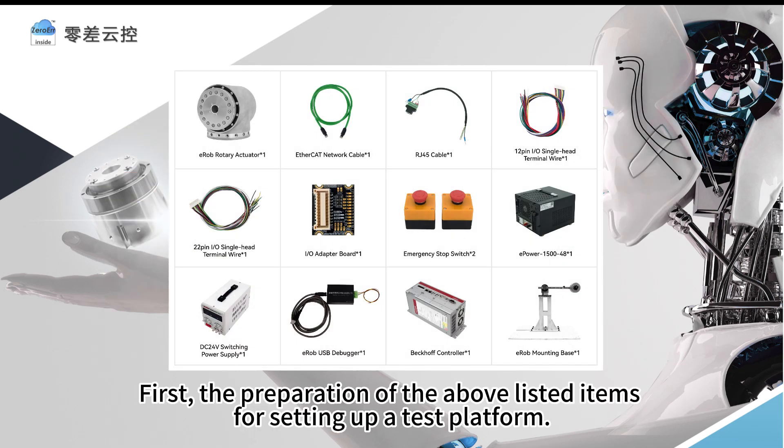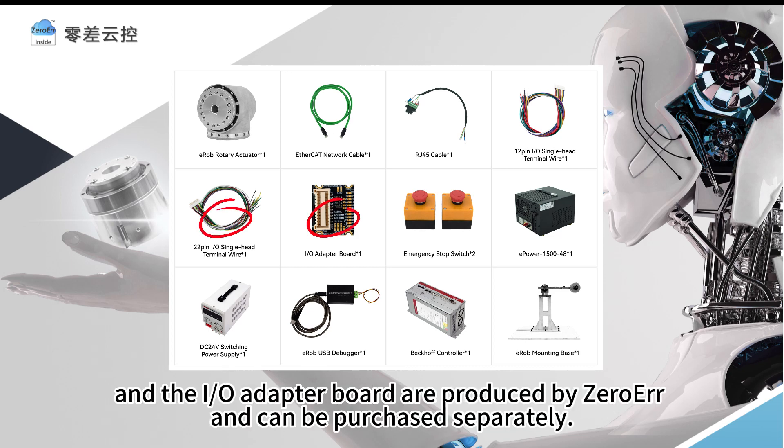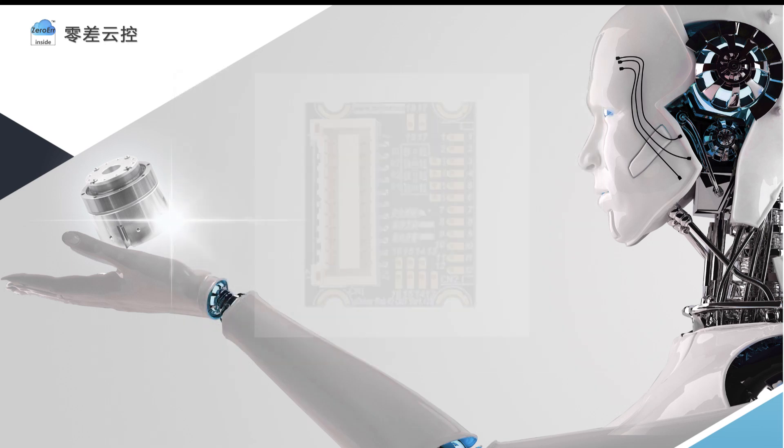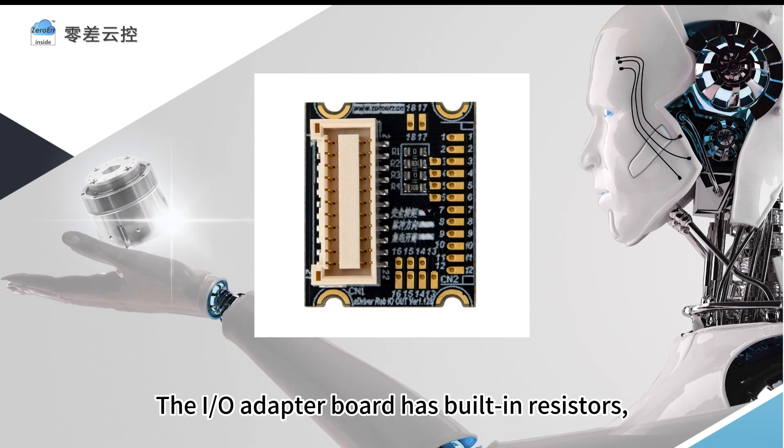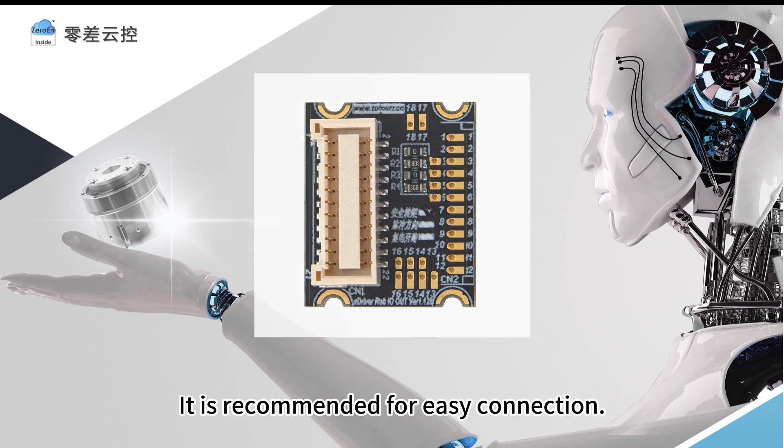First, the preparation of the required items for setting up a test platform. The 22-pin I.O. single-head terminal wire and the I.O. adapter board are produced by Zero-Air and can be purchased separately. The I.O. adapter board has built-in resistors, which saves the need for manual installation of resistors and can be cascaded to the I.O. interface of the next actuator. It is recommended for easy connection.